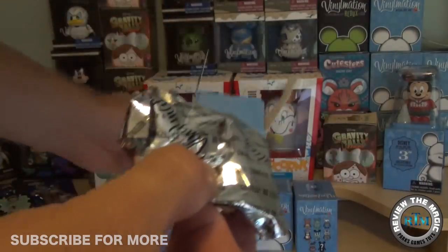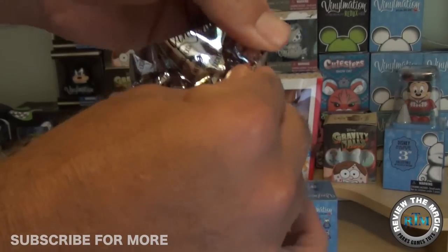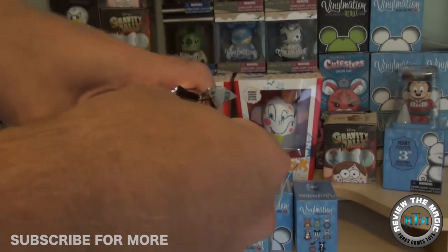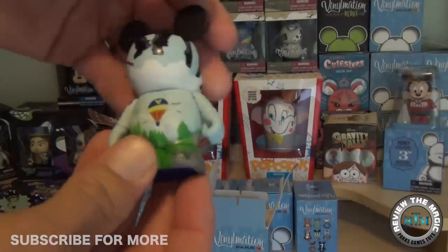Let's open one of these Park Series 14s for you right now. I'm hoping for the chaser, but either the People Mover or Soarin' would be great — two of my favorite attractions at Walt Disney World. And there you go — we got Soarin'!